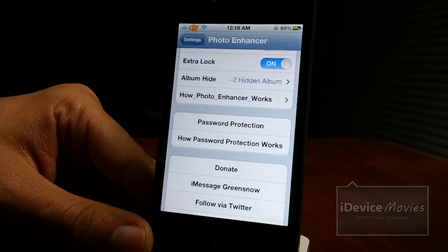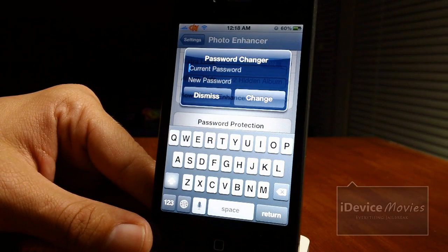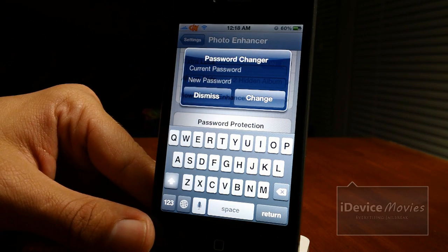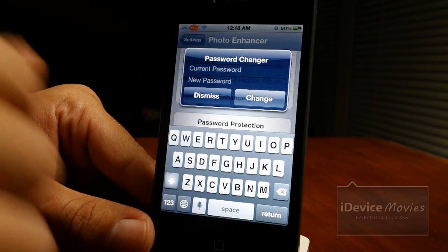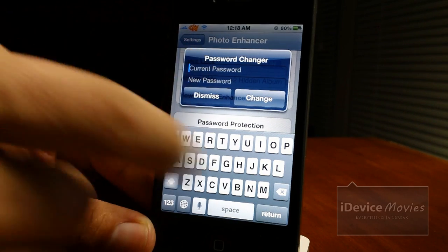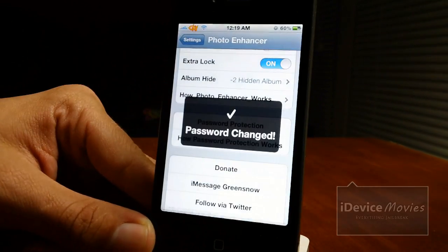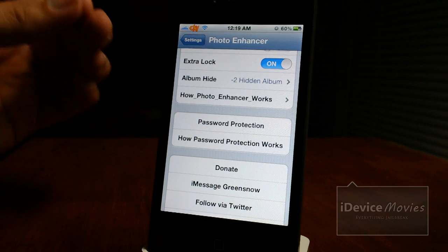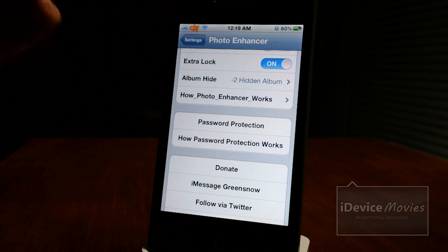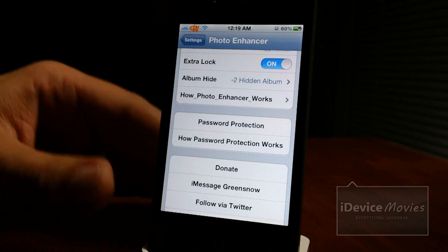For the password section, password protection: if you just downloaded or updated this tweak, you do not have to put a current password in — obviously you do not have one. Just put in a new password and click change to set it up. For me, I have a current password and I'll go ahead and change it. Now if you happen to forget your password and can't get into your photos, simply go to Cydia and reinstall this package and it will reset the password.